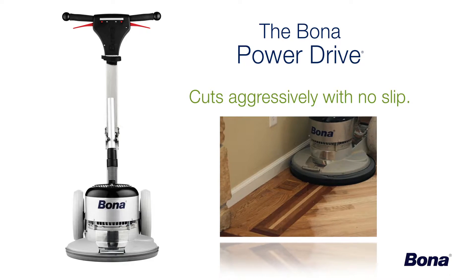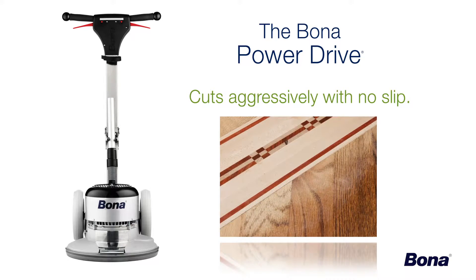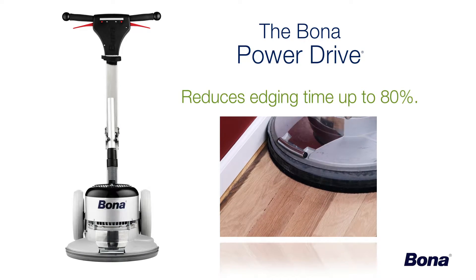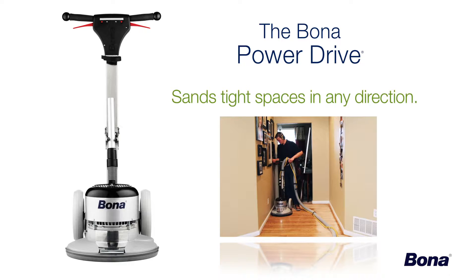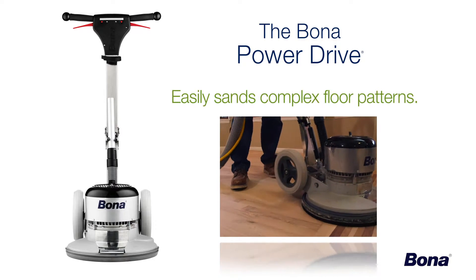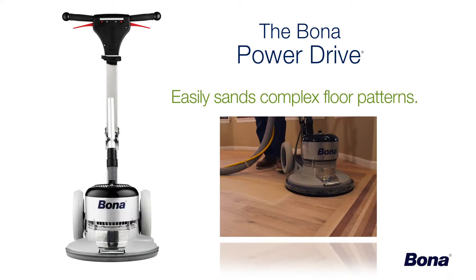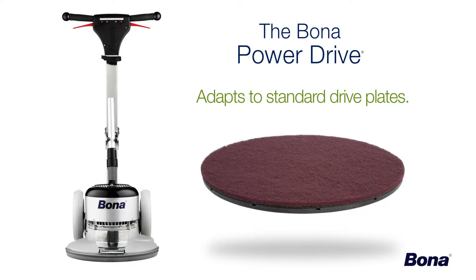It cuts aggressively with no slip, creating a consistent scratch pattern for a more uniform stain color and finish build. It can reduce edging time by up to 80%, and can quickly and easily sand hallways and tight spaces, even across the grain. It can fit under almost every toe kick or pantry shelf, sands multiple species and parquet floors in any direction, and even adapts easily to standard multi-disc or 16-inch drive plates, eliminating the need for a separate buffer on the job site.